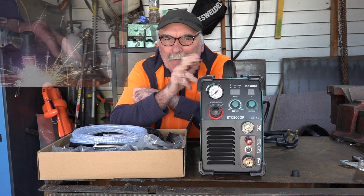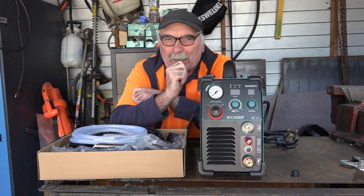We'll assemble this little bugger, and then we'll do our first cut, and we'll see if it actually goes or not, eh?